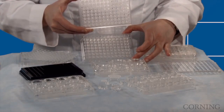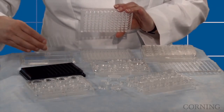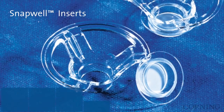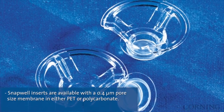HTS Transwell 96 units are offered with a 96 individual well receiver plate, available in clear, black, and white, or a single well reservoir with stabilizer grid. Snapwell inserts are a modified Transwell permeable support containing a 12 mm diameter membrane supported by a detachable ring and a 6 well plate.